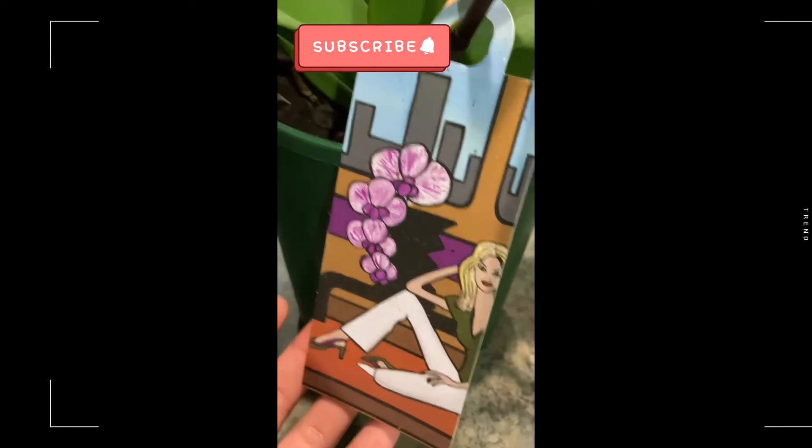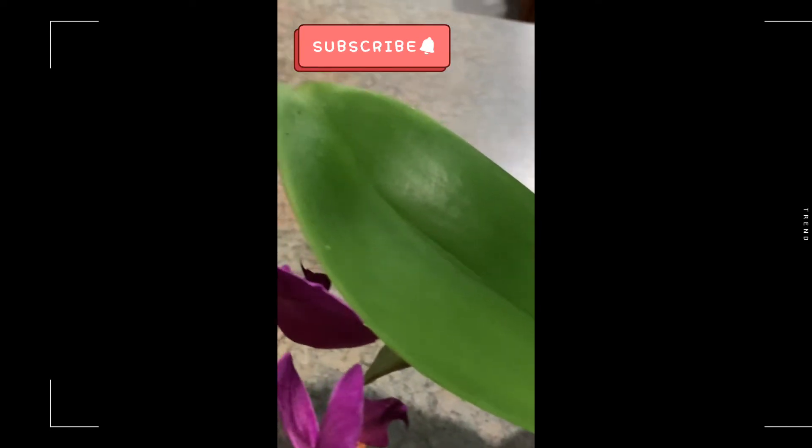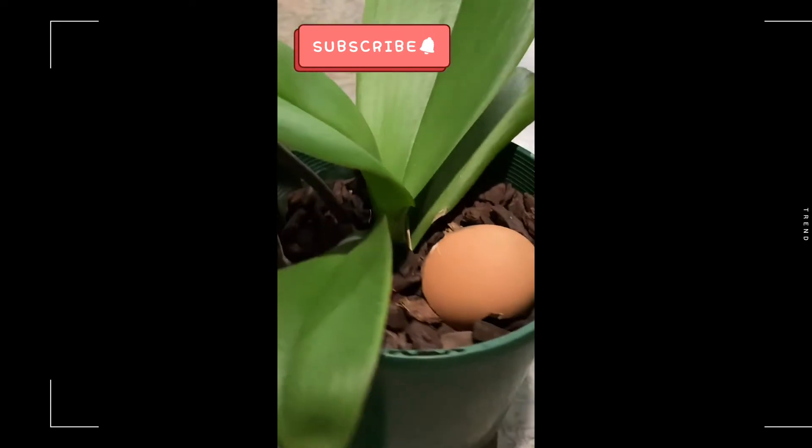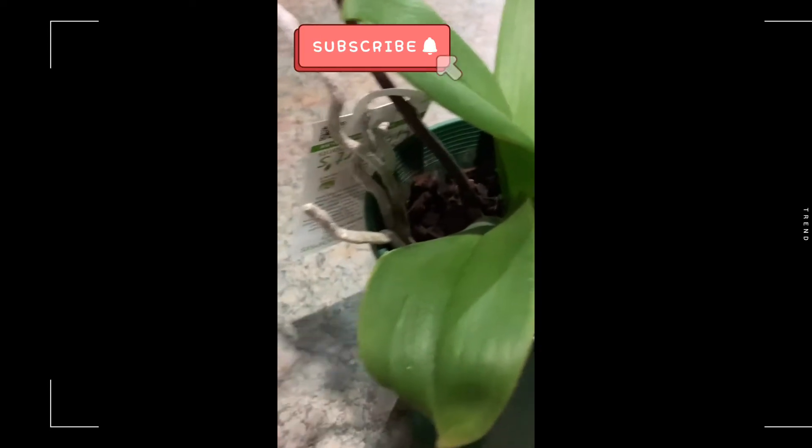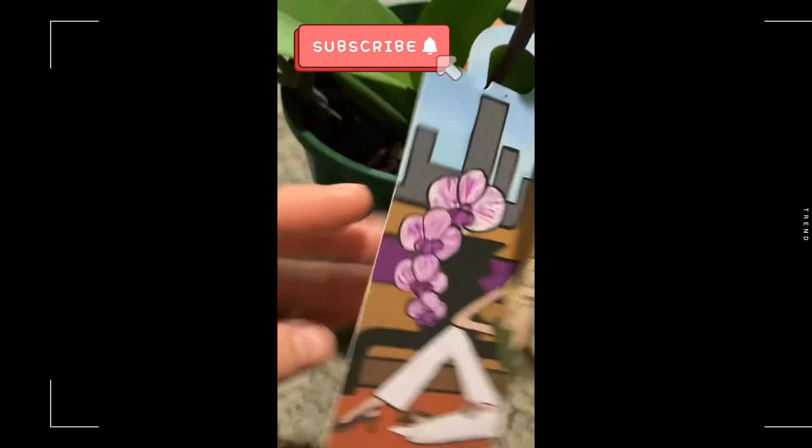I put it in a vase because it had been accidentally cut off. Look at its leaves — the roots are very beautiful and healthy looking. There's an egg there because my son put it in.